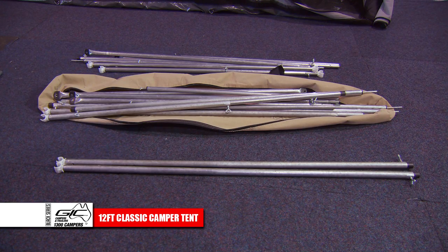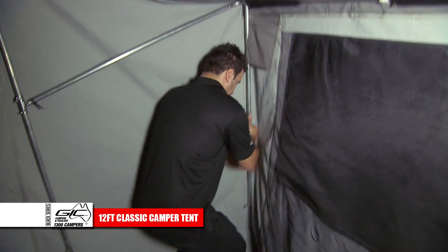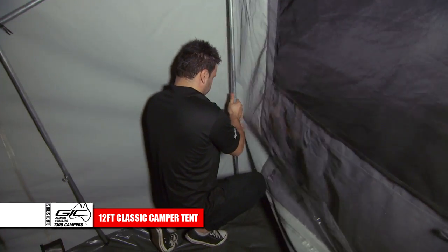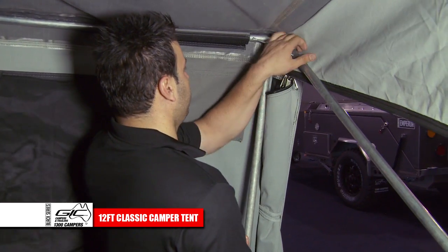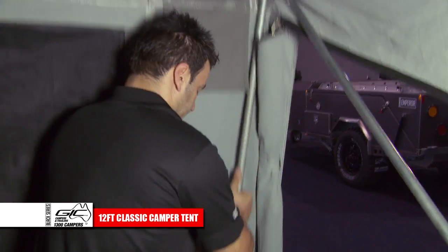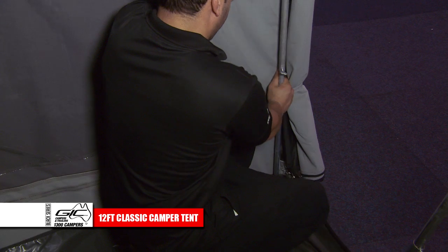Take two number 6 poles from the pole bag and install in the back corners of the tent. Install both left and right poles. When extending the poles, be sure not to overextend — this could damage the tent.